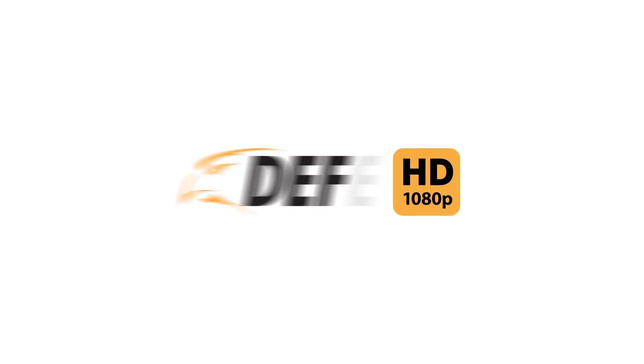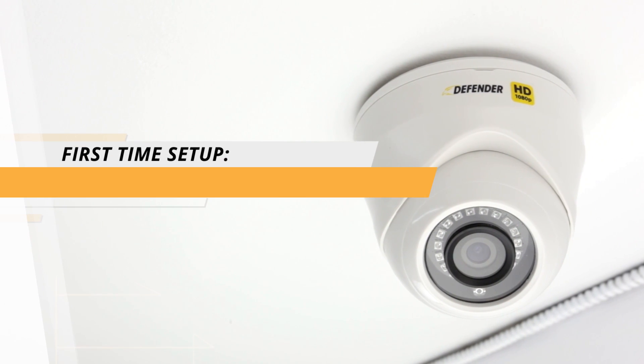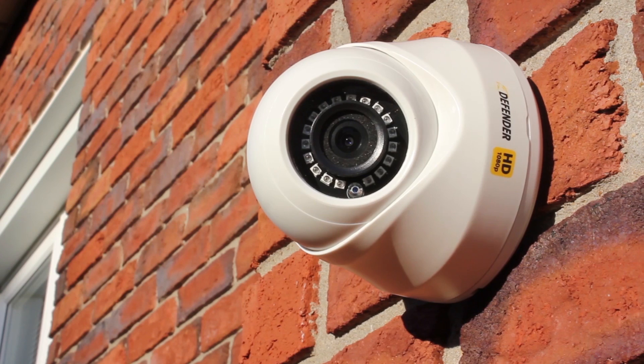Thank you for choosing Defender and welcome to the first time setup tutorial video for our Defender HD 1080p security system. This section will guide you through installing your Defender HD bullet and/or dome cameras. Step 1.